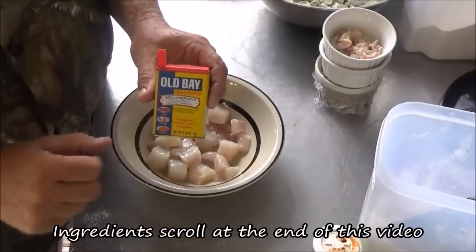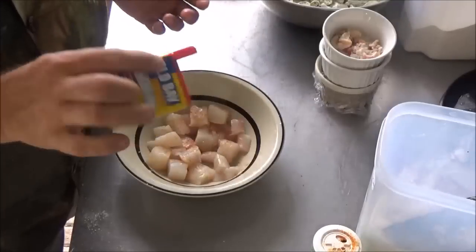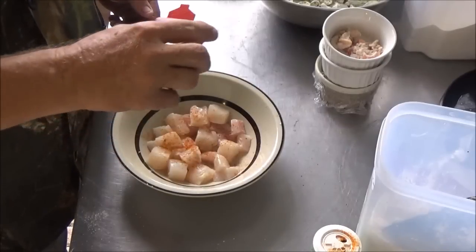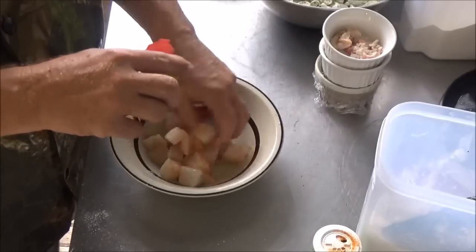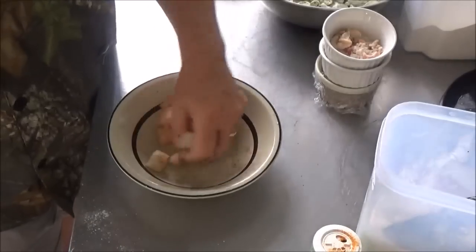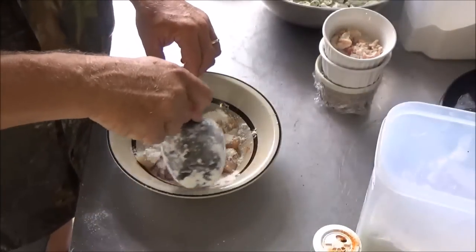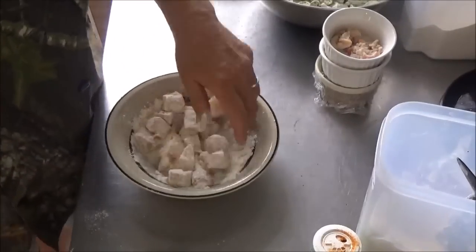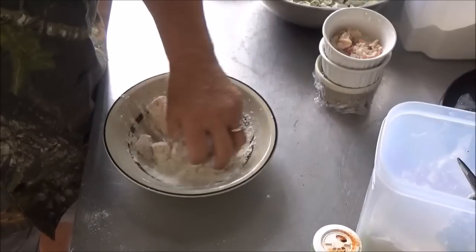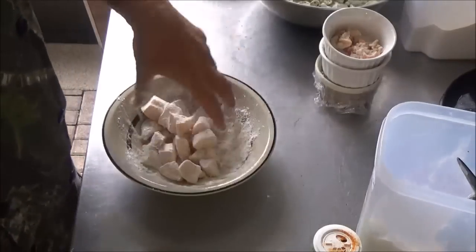I like some Old Bay on mine — use whatever kind of seafood seasoning you like. Dom Prudhomme's Seafood Masher would also be awesome on these. Then we're just going to give them a little bit of flour and toss them in the flour. You just want to dredge them — get each one of them coated individually. It's important you get all these things ready ahead of time, because once this dish gets started, it goes very quickly.